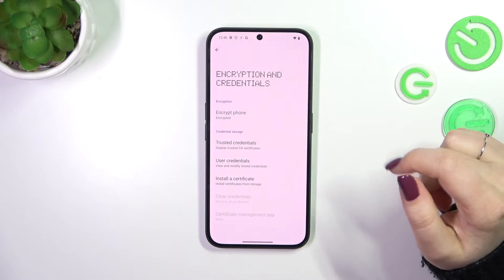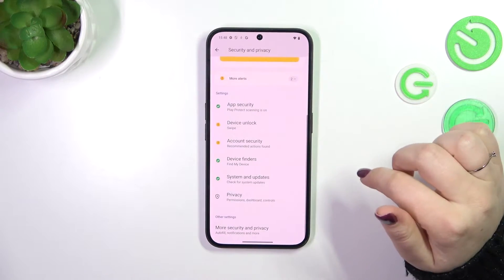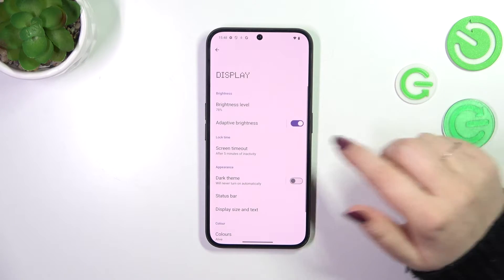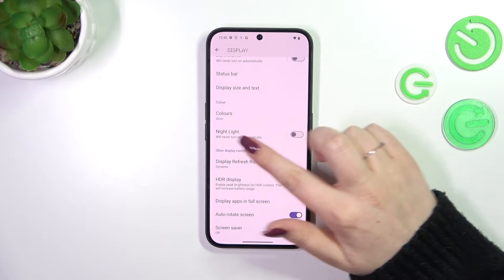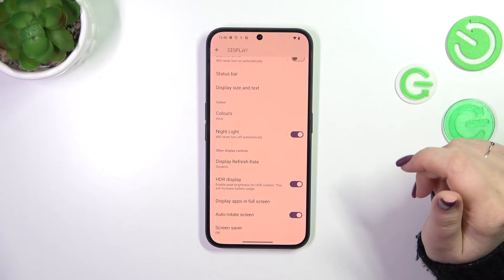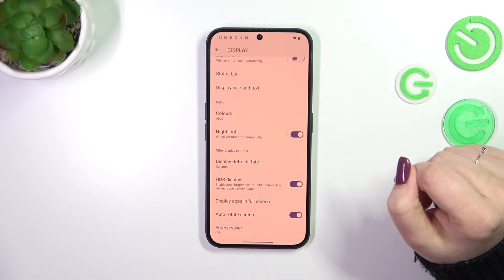Let's begin by opening the Settings, and in the General section we have to scroll and find Display. Now let's scroll down and localize the Nylite. We can turn it on just by tapping on the switcher, and you can see that the display turns a little bit yellowish or even amber.